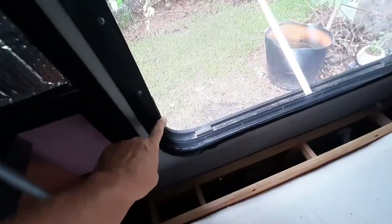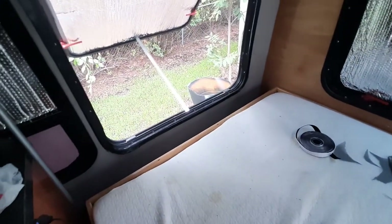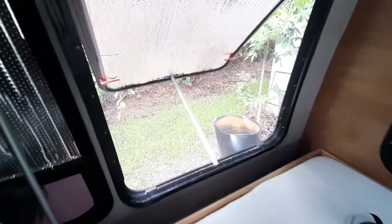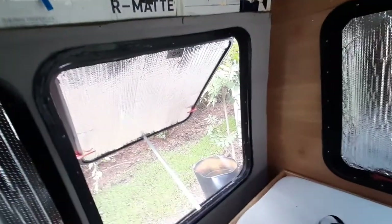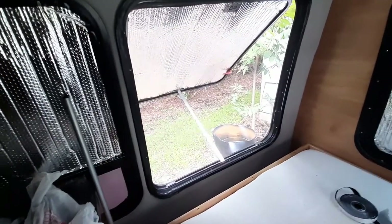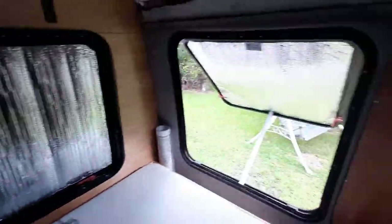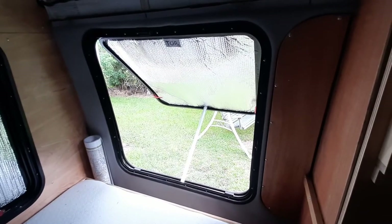So when I want to lock the windows — which locks right here — I just pull that up to here, pull in the support, lock it down, put the screen back down. And if I ever want to take the Reflectix out, all I have to do is pull the screen down about halfway and I can pull that Reflectix right out. When I put it back in, just take the screen off three quarters of the way. So that's the passenger side. I've still got the back window and this window right here, so I'm going to do this window next and show you how I do it step by step.